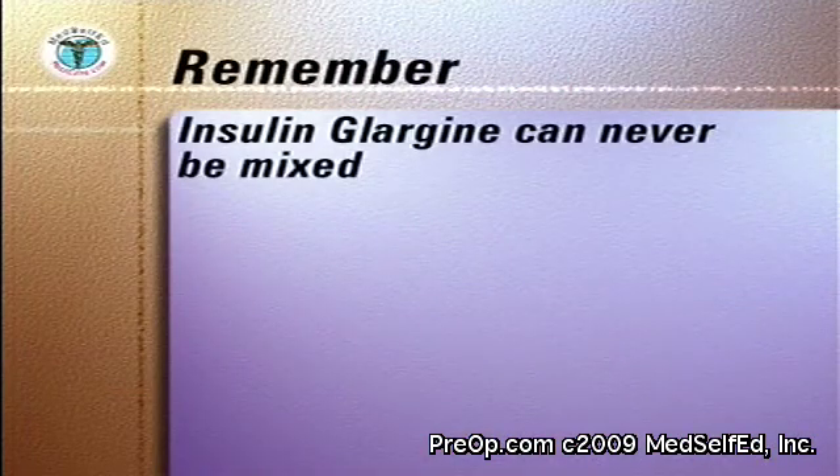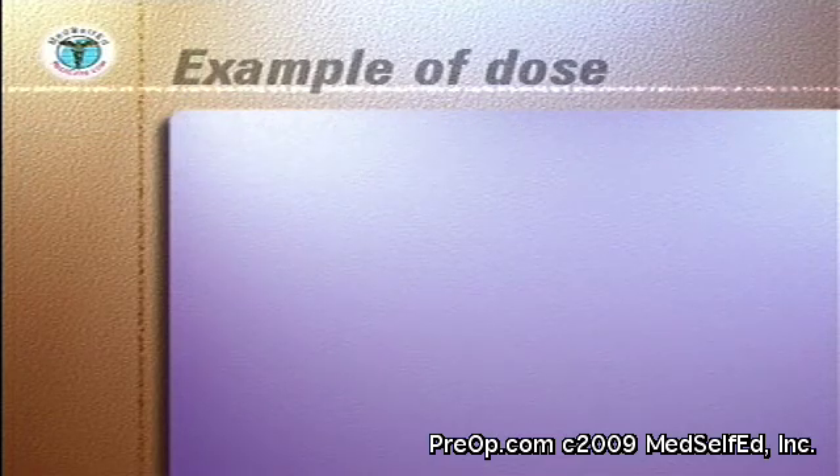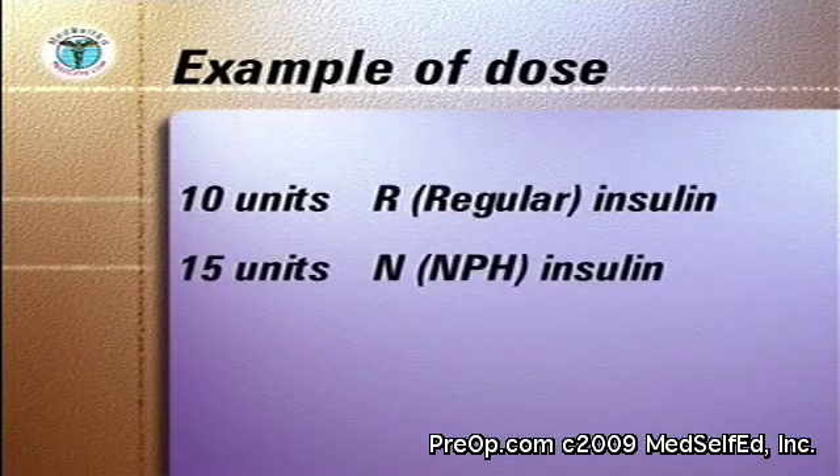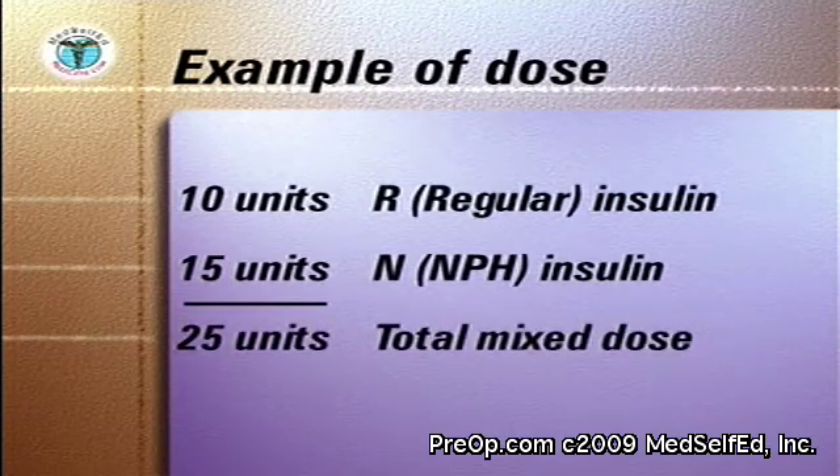The only insulin that cannot be mixed is insulin glargine. In this example, the doctor has asked you to mix 10 units of regular clear insulin with 15 units of NPH cloudy insulin, to a total combined dose of 25 units.